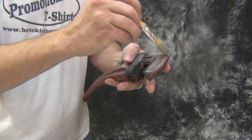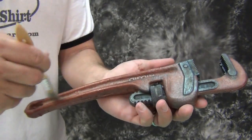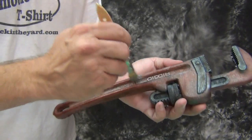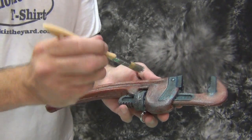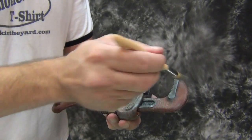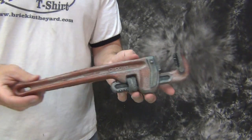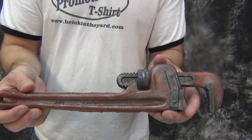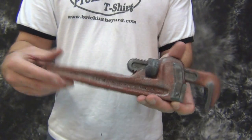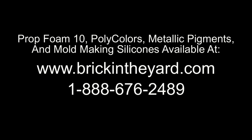Once we've applied that all over our part, we now have our finished prop wrench ready for an action scene. This one is fairly flexible, but after it sits for a while it'll get a little more firm. If you need it more firm, check our other videos showing how to put an armature in place — a plastic rod or fiberglass rod — to give it more shape. If you're going to be swinging a large long prop and don't want it bending in the scene, embed a fiberglass rod, coat hanger, or any plastic rod to prevent the part from wiggling too much. That covers the basic casting process for flexible foam, and more specifically Prop Foam 10 self-skinning foam.